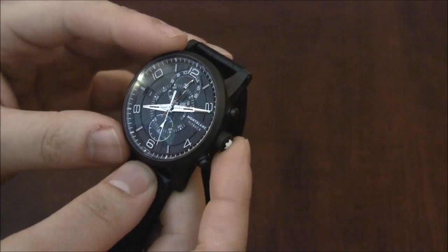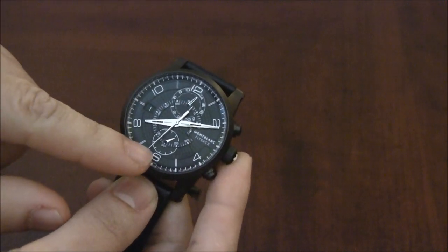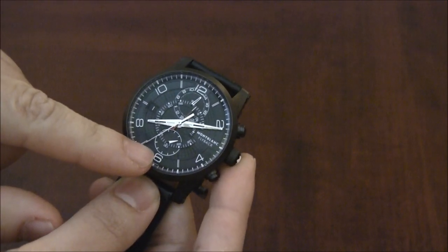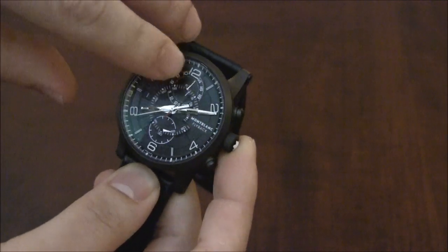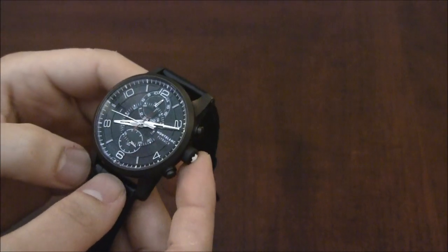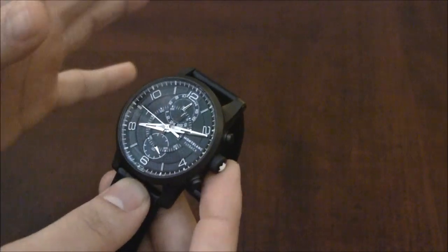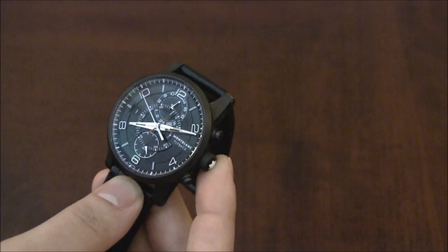First, it has a 60-minute chronograph, but it's a centrally mounted chronograph. You can see the hand moving right now — that's the chronograph hand for the seconds, and then there's a smaller one for the minutes. It uses the center dial. I have to say this is one of the easiest to read chronographs I've had. Central chronographs, as they're called, because the hands are centrally mounted, are very, very easy to read.